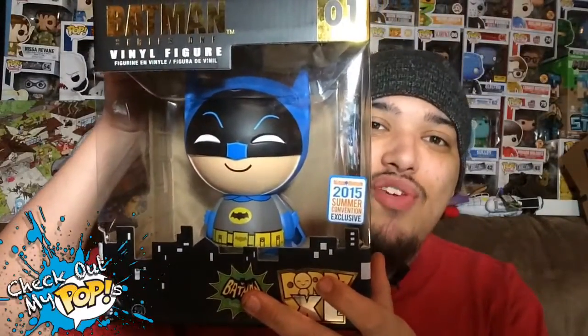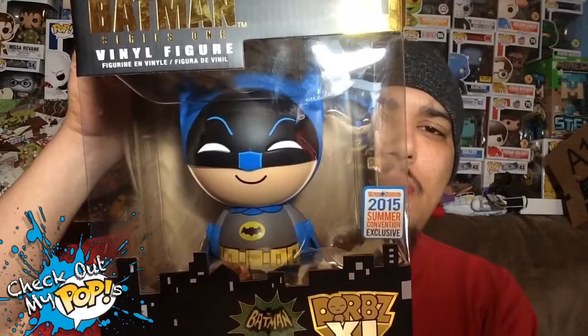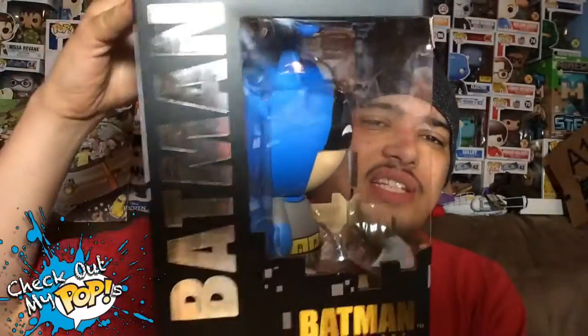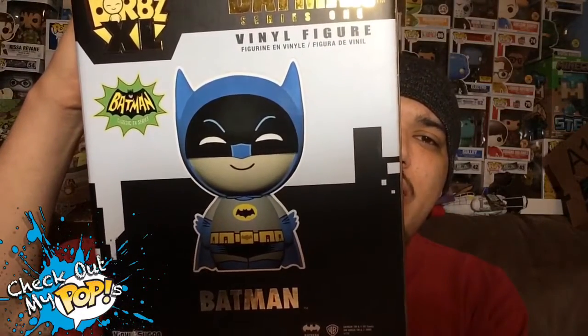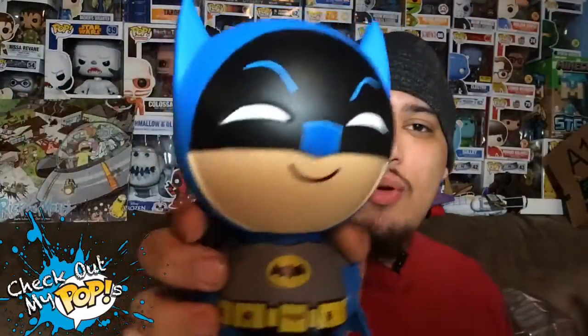This bad boy is the one I'm reviewing. Before we take the classic TV series Batman out the box, let's first take a look at the box. Here's the front of the box with the exclusive sticker, here's the side, and here's the back — with nothing on it except for the thing you get inside. Awesome.